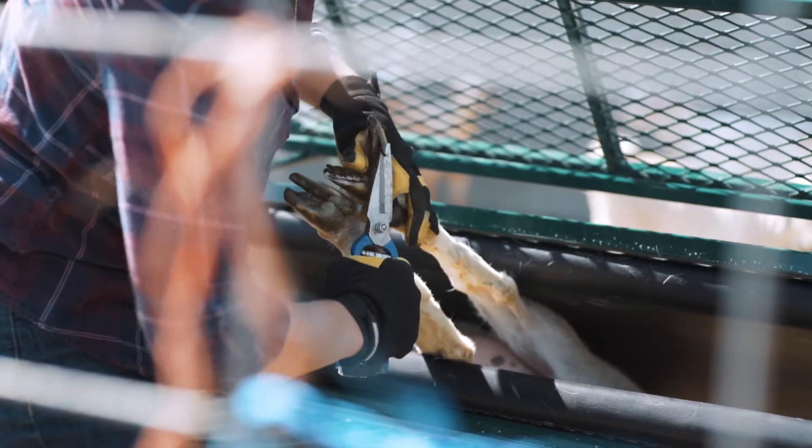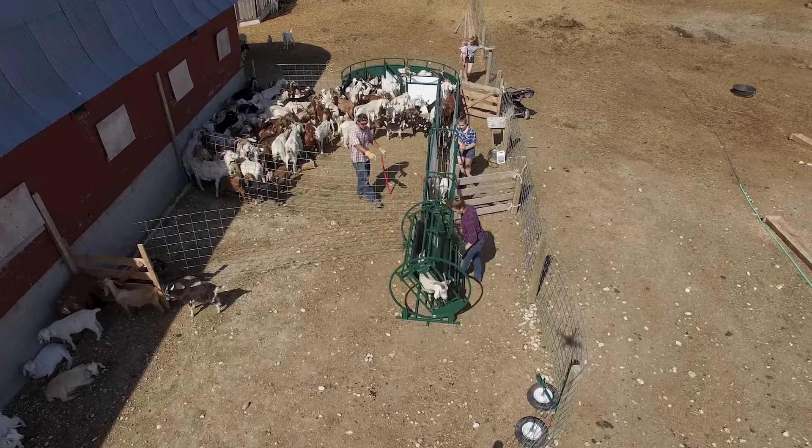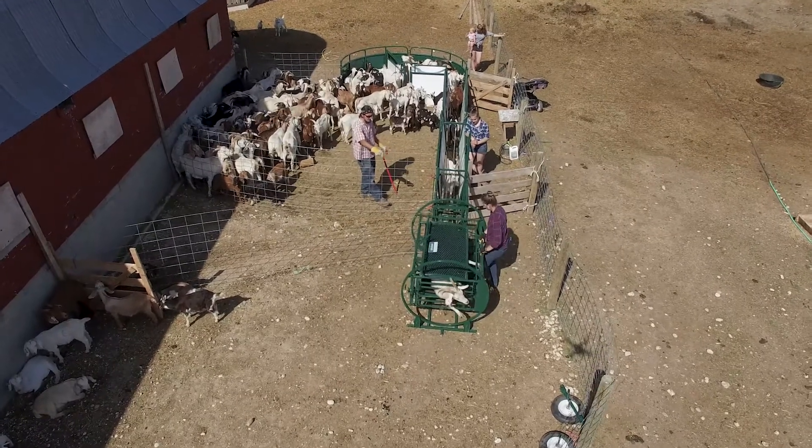Whether it's hoof trimming, tagging, banding, or deworming, this system is a must-have for any sheep or goat rancher, as it makes things easy for you and your ranch.